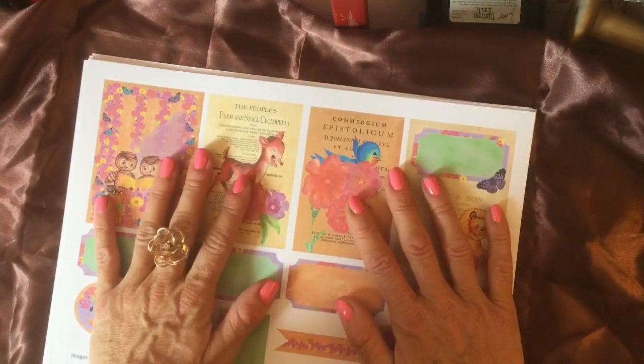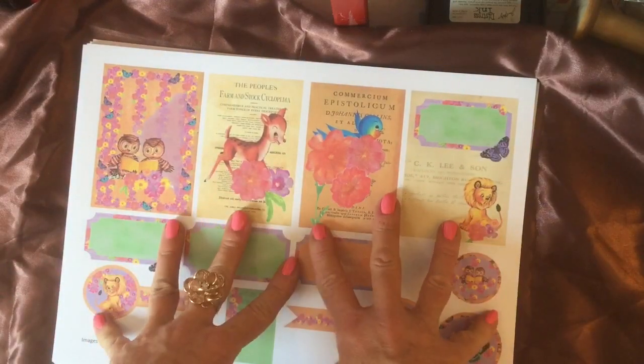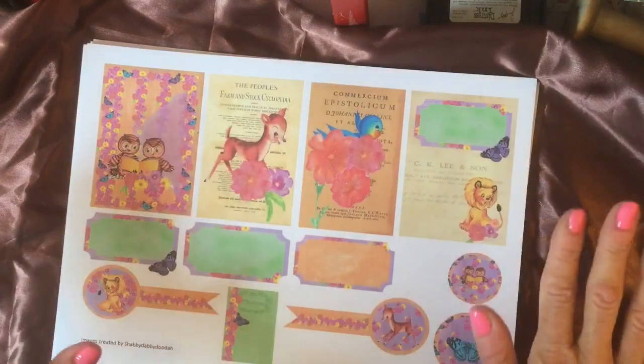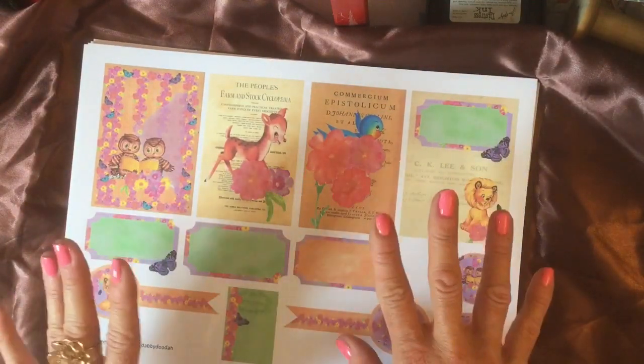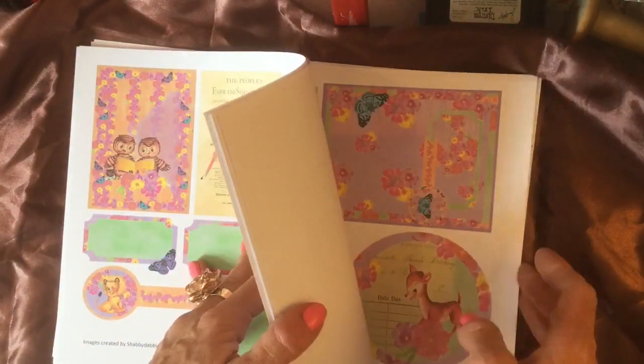Hi guys, welcome back to my channel. I'm here to bring you another digi kit. This one is very different to all my other kits. It's a really fun, kind of almost like children's book images, and I just thought really different and really nice to have a play with.